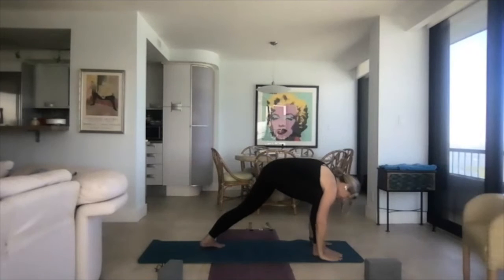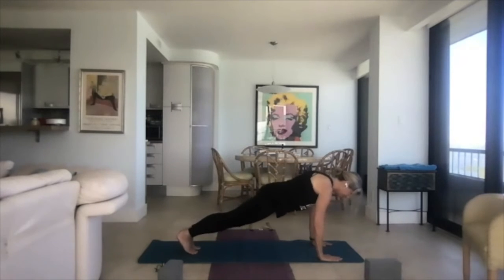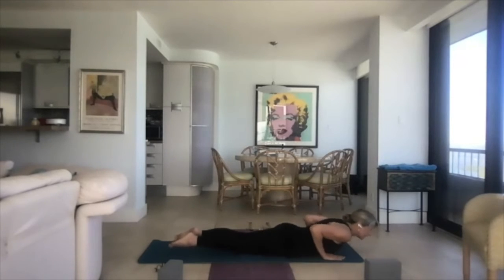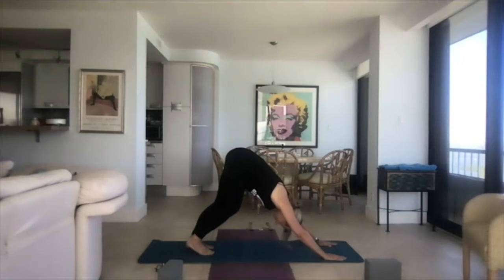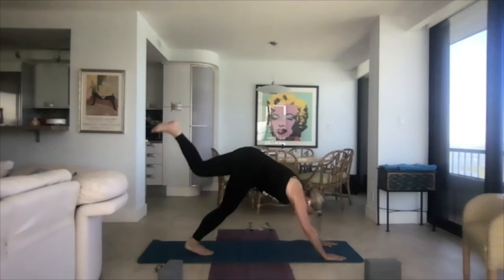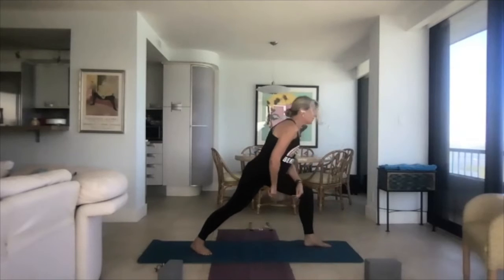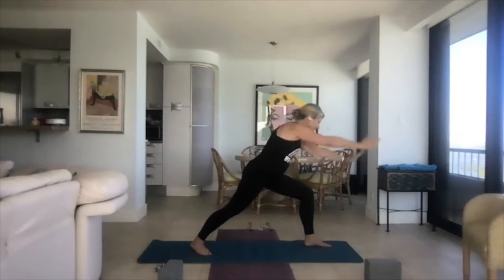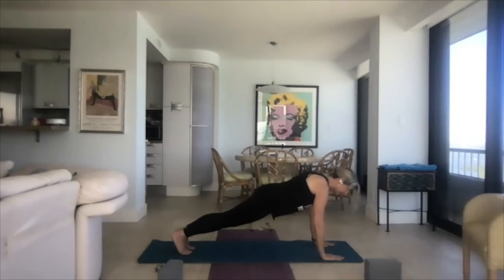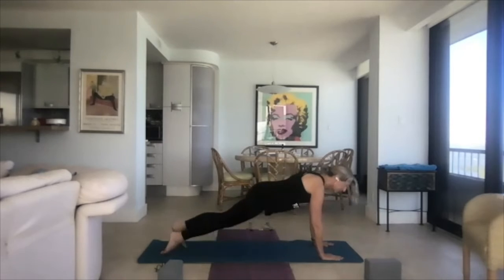Bring the hands back down on either side of the front foot. Take the back foot, point the toes toward the front of the mat, then let it meet the right into plank. Come down into push-up, then up into up dog, cobra, or baby cobra — your choice. Turn the feet and come into down dog. Take a breath, lift the left leg in the air, bring the left leg through — you can help it, there's no judgment. Take the back foot, turn it 45 degrees, and come up into warrior one on this side — torso is facing the front.